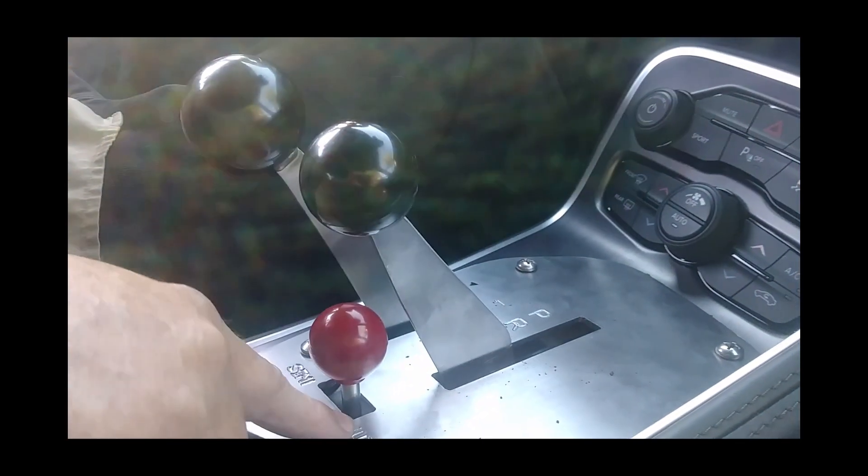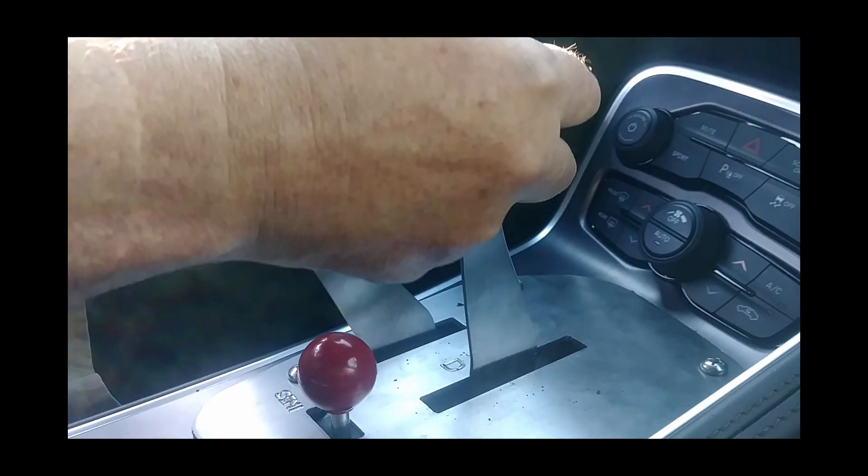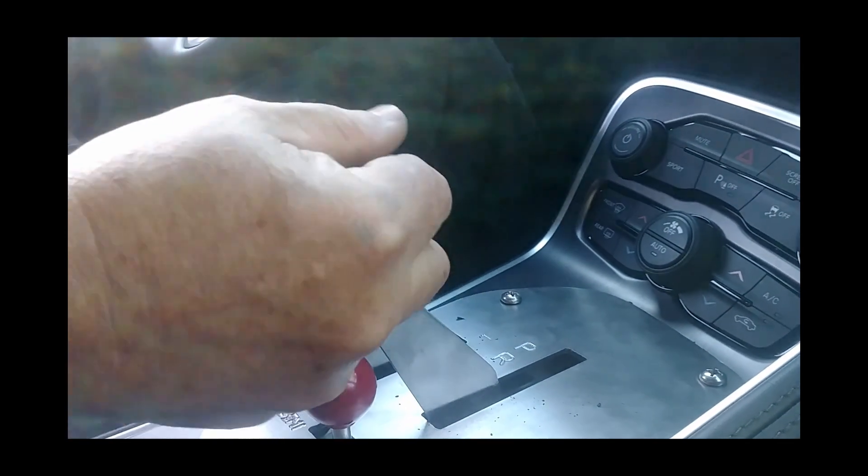Right now we're in auto. That means this stick can move, which is the park, reverse, neutral, and drive.